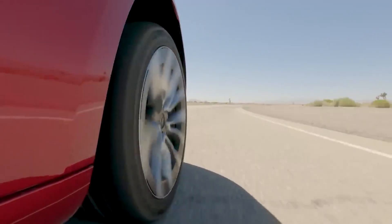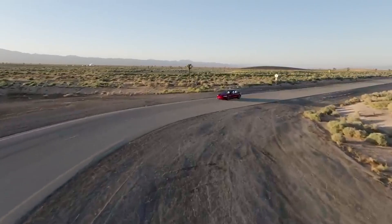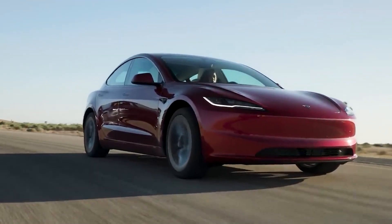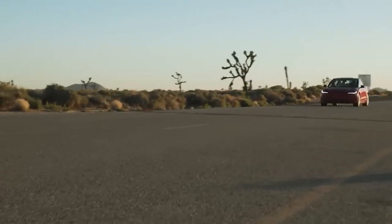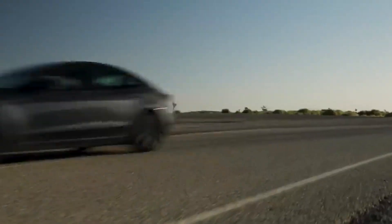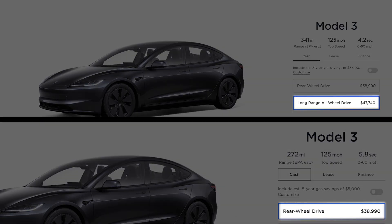While official pricing is out there, there are still rumors suggesting the 2024 Model 3 Highland might see a slight price increase compared to the previous model. However, with the potential range and performance improvements, Tesla might be aiming for a more premium positioning. It's crucial to weigh the rumored price against the value proposition of the upgraded features. If the increased range translates to less frequent charging stops and the performance improvements make a significant difference, then the price bump might be justifiable for some buyers.